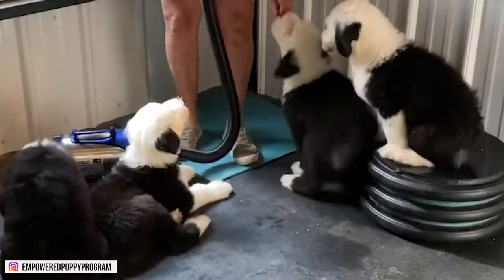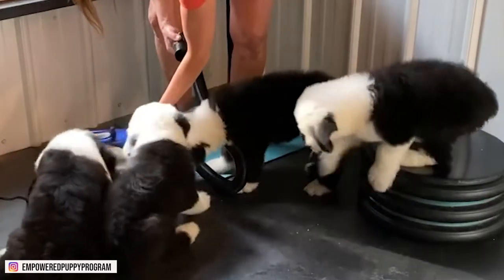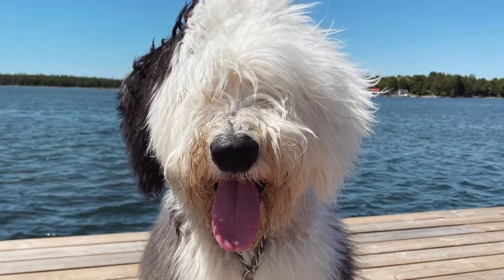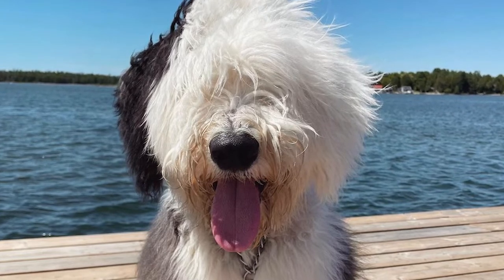The breed is often referred to as a sheepdog, and bobtail refers to their truncated tails. Their tails would typically be docked in the past, and that's how the nickname bobtail originated.